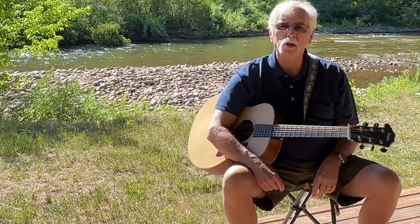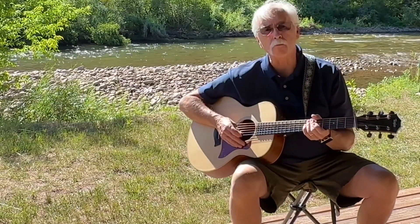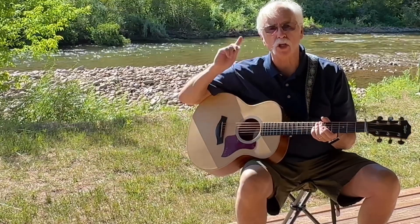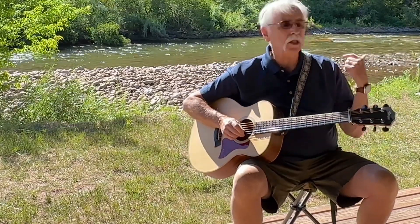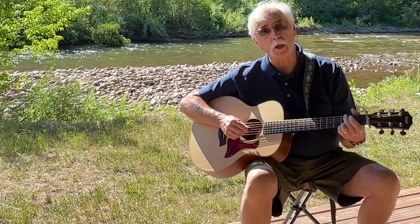Hello and welcome to another episode of Learn a New Song in Four Minutes. Today we're on the road in Colorado at the beautiful Dolores River, so you might hear some outside noise, but we're going to do it anyway.